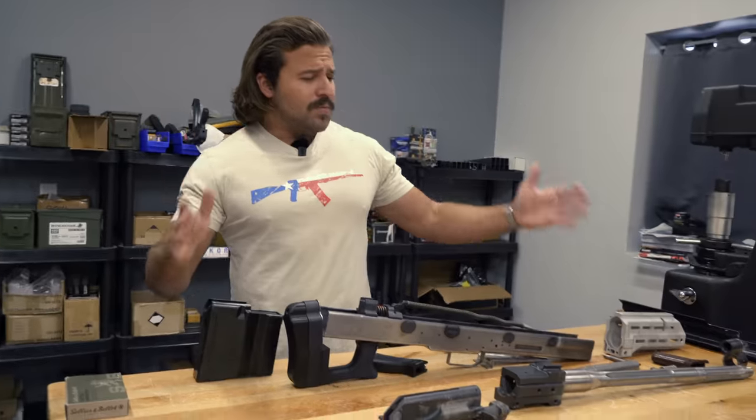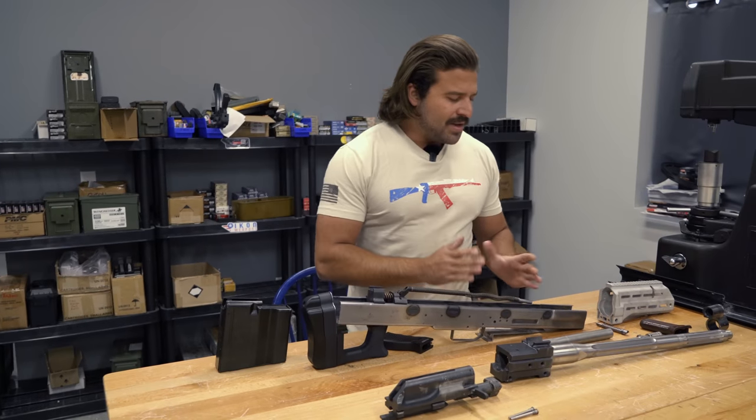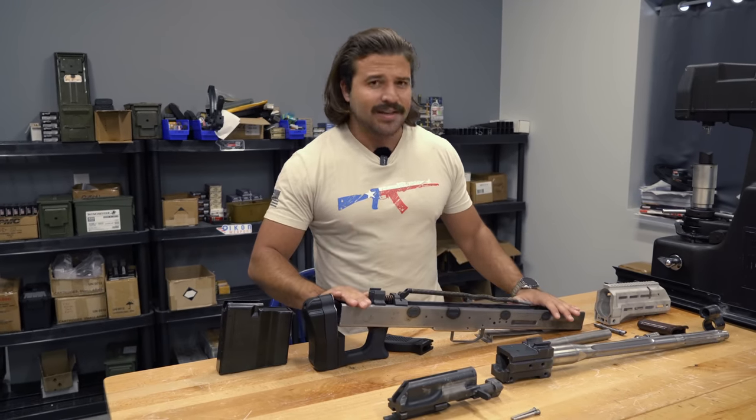Thanks to a lot of man-hours in the shop and our partnership with Titans of CNC, amongst other things, we pretty much have all of the parts. Today, we're going to talk about what all we have here, including some stuff you guys haven't even seen before, as well as what there is left to do before this thing gets firing.